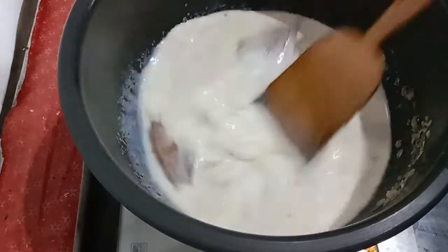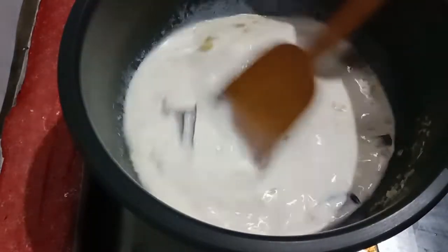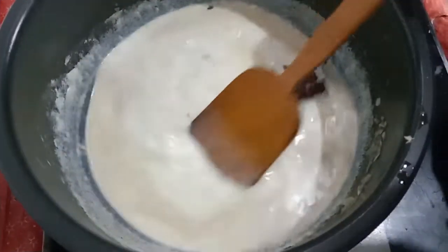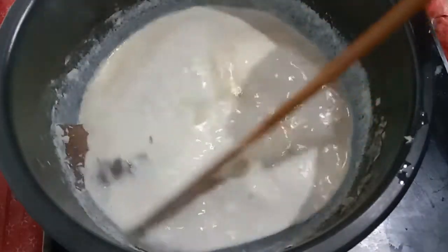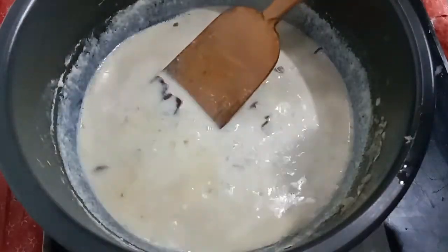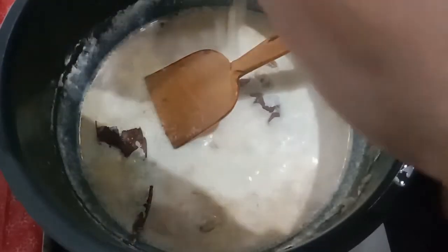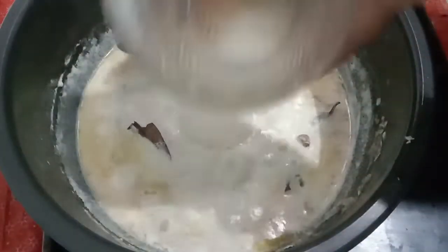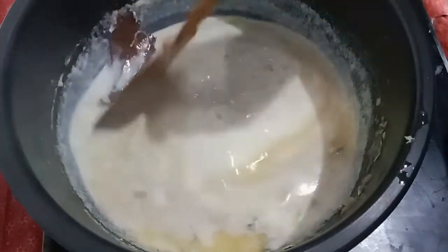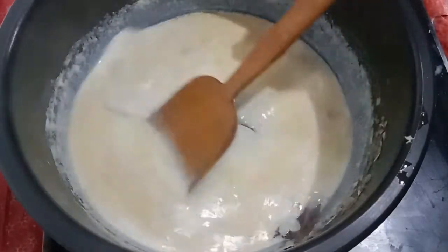Put the paste on top of the paste. When we took the paste, we put it in the paste. After that, I will add the flavor of the rice and add the rice.